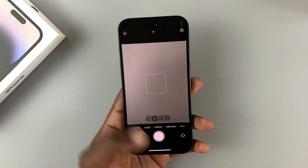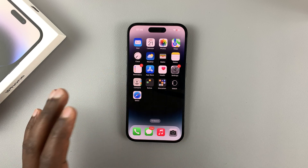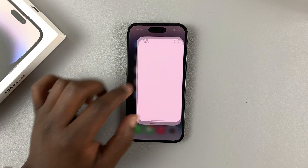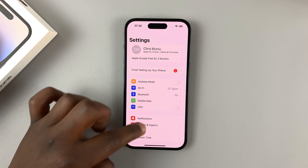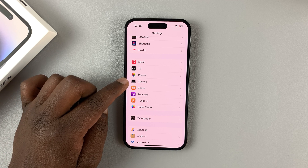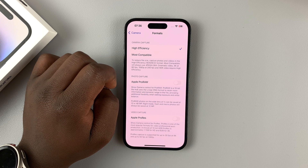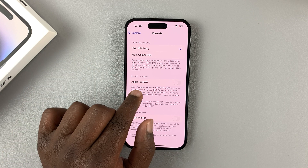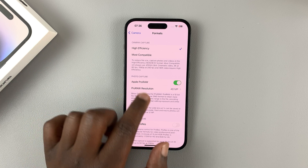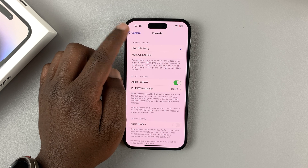If you want your camera to take 48 megapixel RAW photos, you can enable that in the settings. Go to Settings, then Camera, then tap on Formats, and under Photo Capture enable Apple ProRAW. Make sure this option is set to 48 megapixel — that's the highest quality.